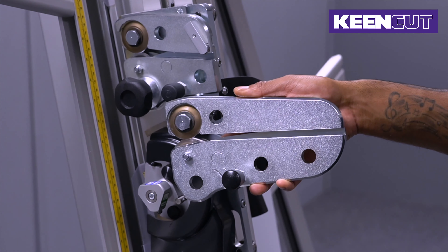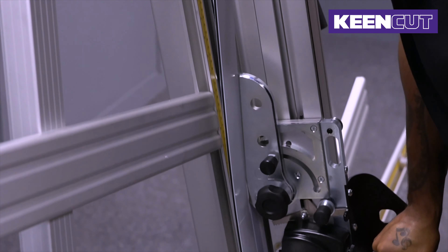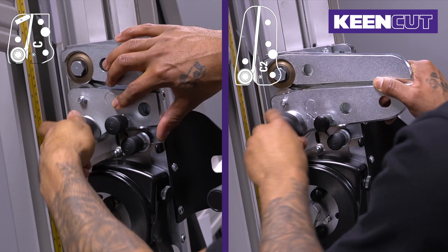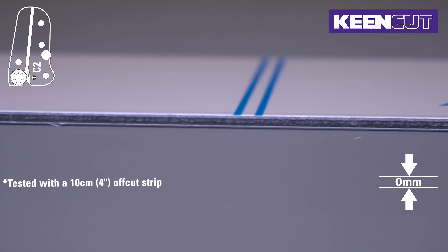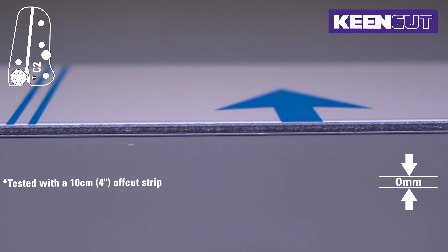The larger head significantly reduces curve on the cut steel composite panel. This guarantees successful flatbed printing and minimises waste. Using the new C2 composite cutting head, there's no bend at all, making it well within the 2mm printing tolerance of a flatbed printer.